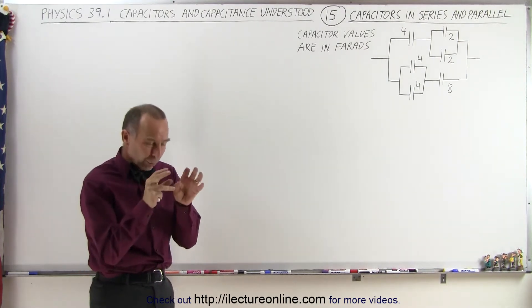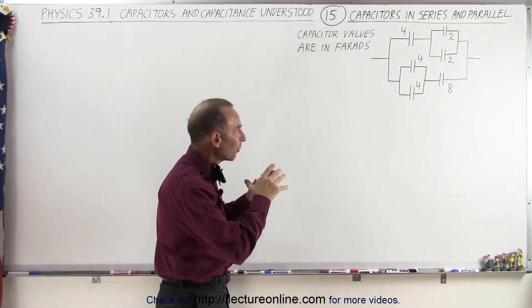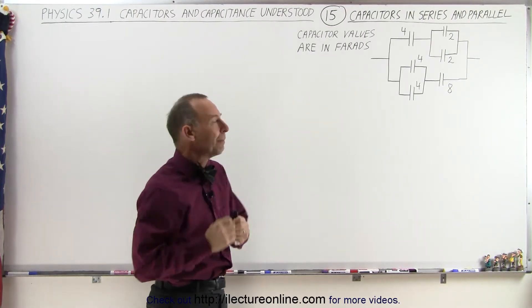The way to do that is to work from the inside out. What you do is look for either some capacitors that are in series or some capacitors in parallel and combine them.